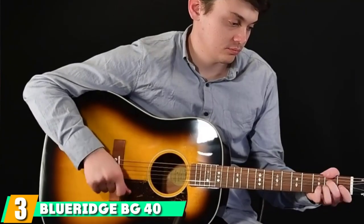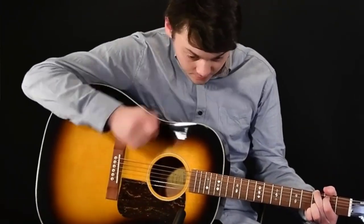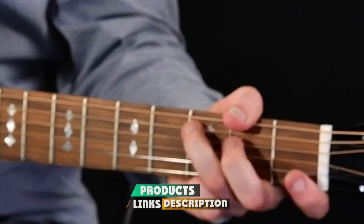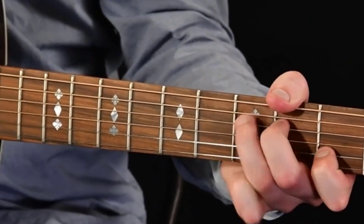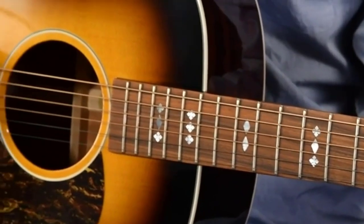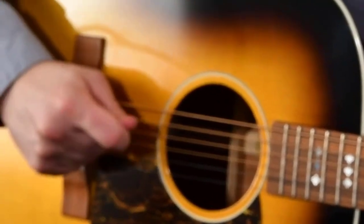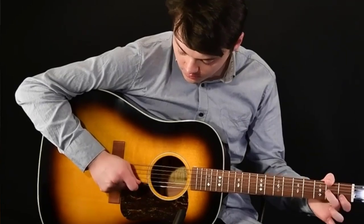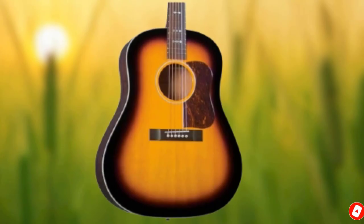The number three position is held by the Blue Ridge BG-40. Another great option if your budget is $500 or less, the BG-40 features a Sitka spruce top with mahogany back and sides. It features scalloped bracing for a clean and crisp tone. Owners describe its tone as loud and bassy, and compare the neck width to that of an electric — a plus for those with smaller hands. It also features a bone nut and saddle and East Indian rosewood fingerboard for smooth playability. Based on customer feedback, this is a great budget choice that won't let you down.